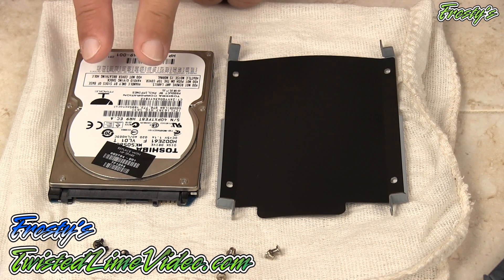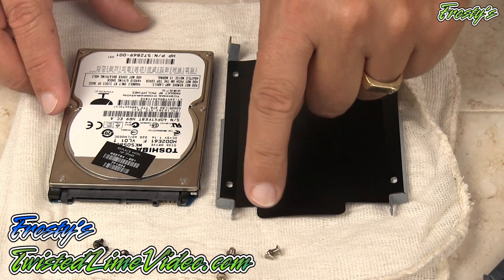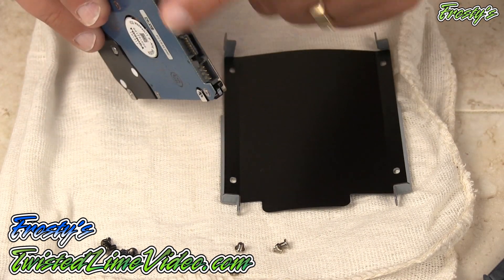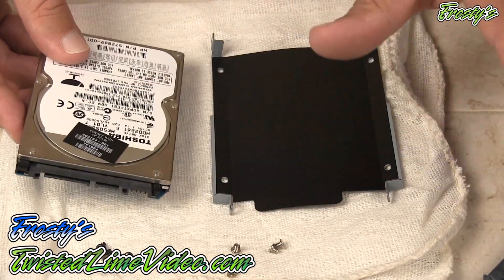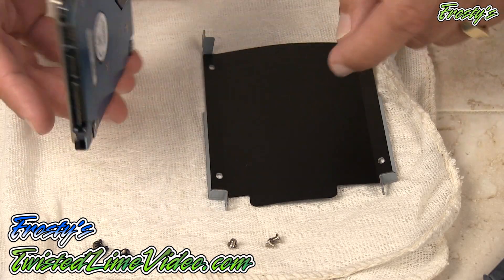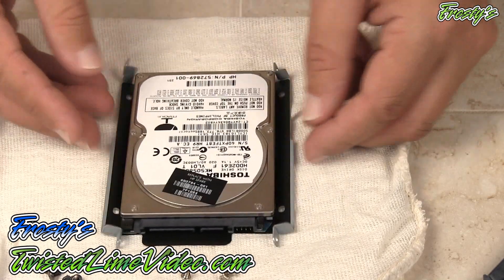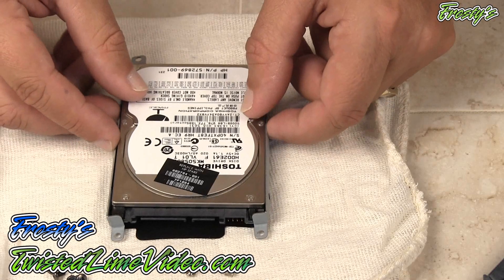Alright, I've got the caddy and the hard drive. Something to notice is there's a little tab right here, and that tab tells you the correct orientation for the hard drive. Look where your inputs are and find the tab — as long as they're lined up, you know you're good to go. We also want the back of the hard drive against the caddy, so we take the drive and place it on here. You can see these little tabs fold right up against the hard drive.